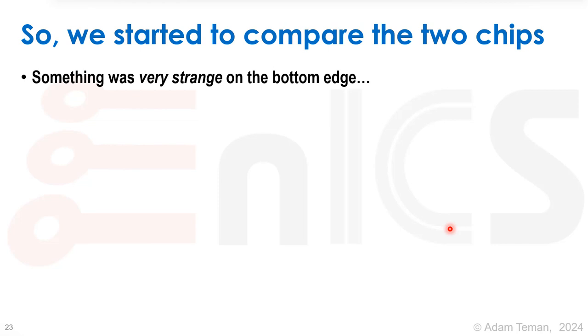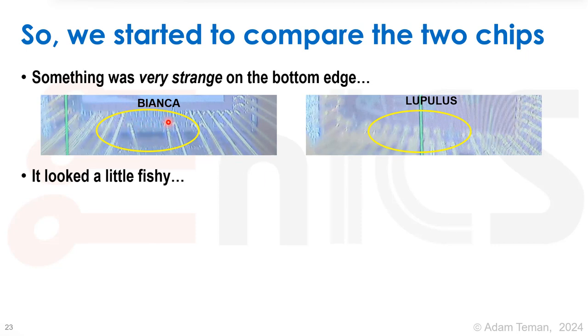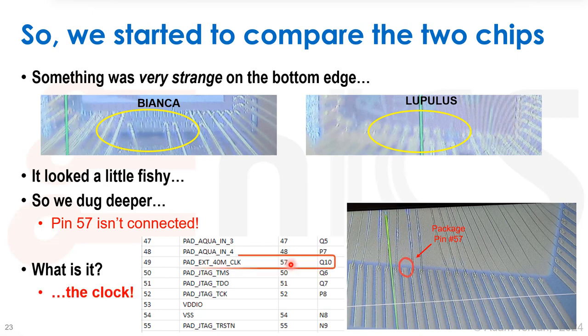It's the same chip, everything is supposed to be the same — it must be bonding. Something did turn out to be really strange on the bottom edge when we started comparing what we sent to the bonding house against the microscope images. On the bottom edge of Bianca we see very few bonds in a certain area, but on lupulus there are a lot of bonds there — that looked fishy. Digging into a close-up picture, we can see a wire on Bianca that is connected, but on lupulus it's not connected. That turns out to be package pin number 57.